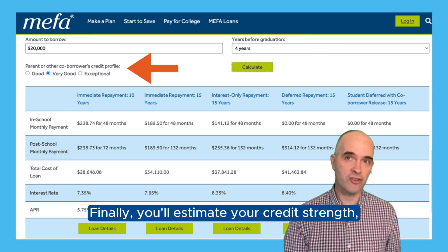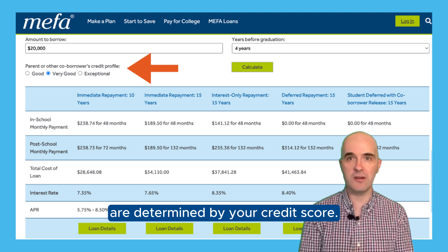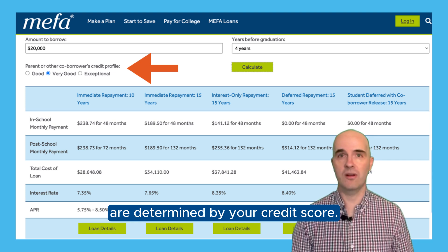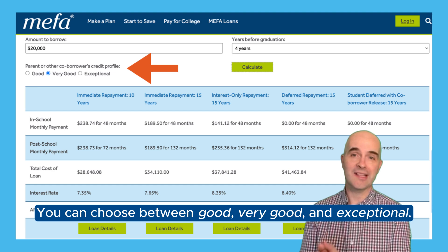Finally, you'll estimate your credit strength, since your repayment options and interest rate are determined by your credit score. You can choose between good, very good, and exceptional.